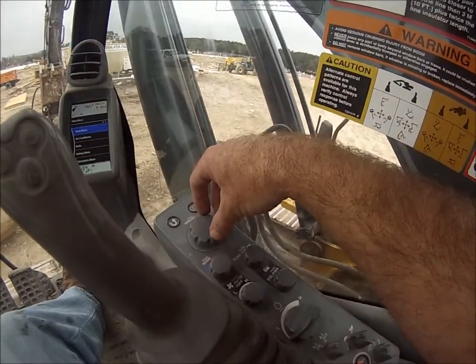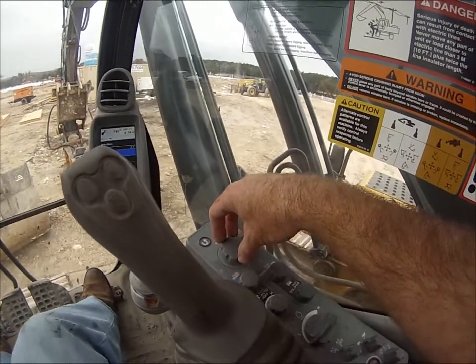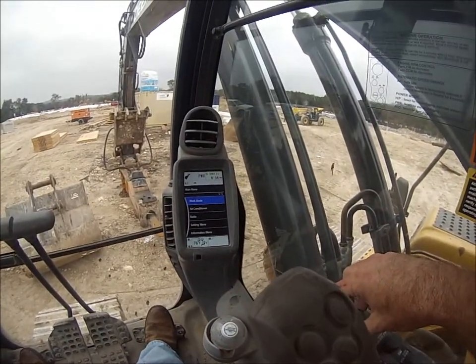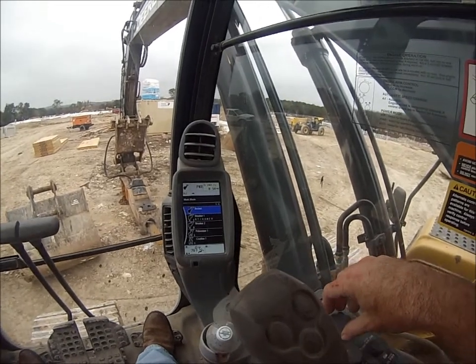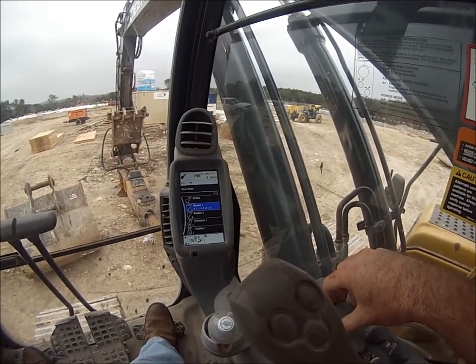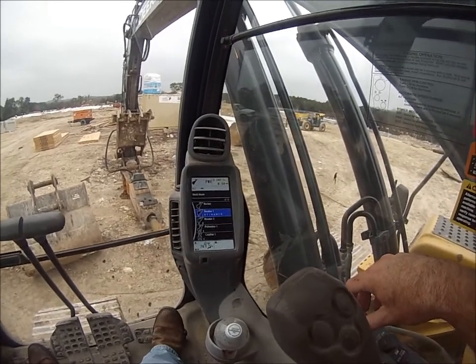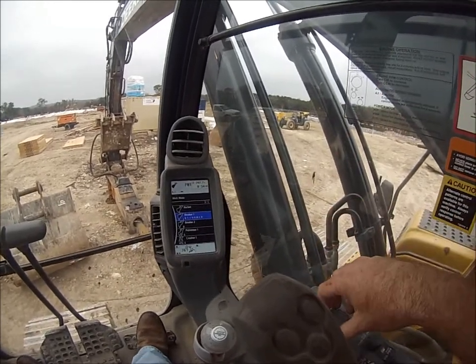This little button right here — you'll push down for this particular excavator. Work mode is highlighted; push down and scroll down for breaker. Number one is the BTI hammer that's been typed in by somebody other than me — that's the one you want, so you'll select it.